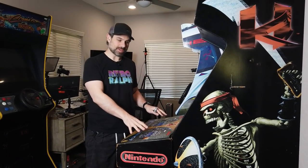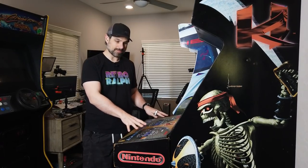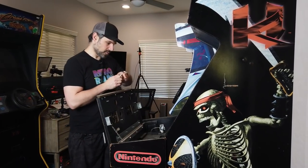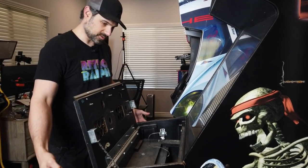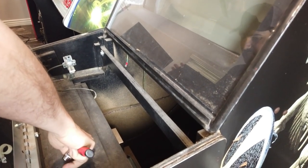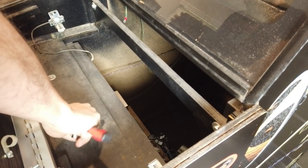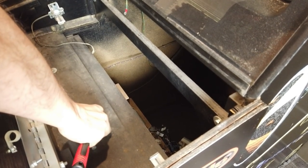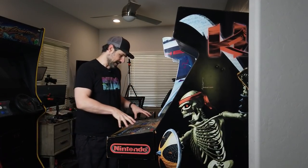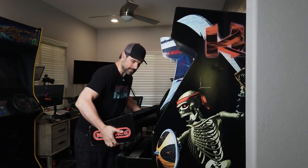Okay, so we removed all the sticks and buttons, and I'm really surprised at how awesome the artwork looked underneath the plexiglass. It needed some cleanup, but we may not have to replace this, which is one less thing we have to do. So what I'm going to do now is remove the four screws inside to actually be able to lift this out, because we do need to do some touch-up work on the side. We're just going to unscrew these four bolts — one, two, three, and four — and then once we get these up we should just be able to lift the control panel out and bring it outside.